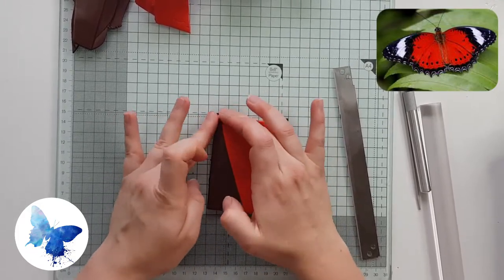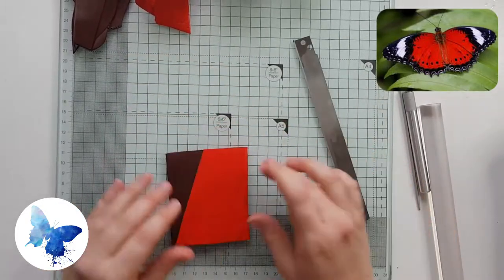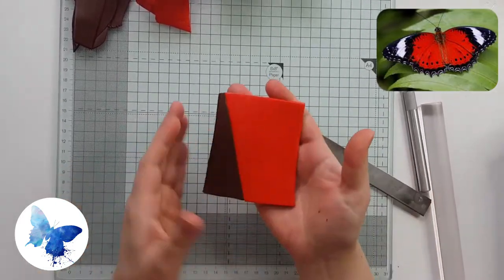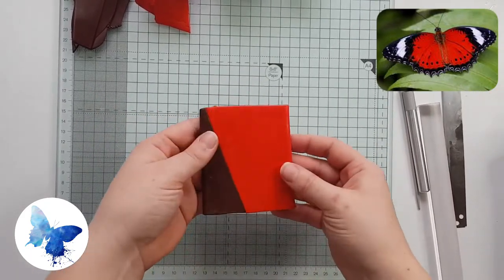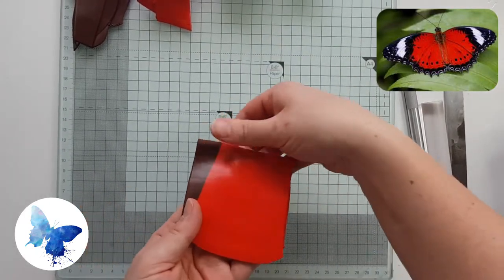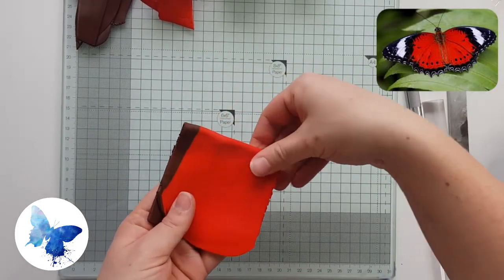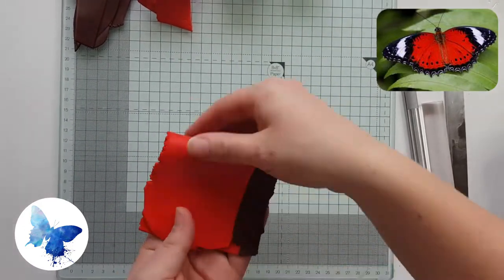Next I'm going to push the two pieces together. The last thing you want in a Skinner blend, especially with a pasta machine, is for the clay to pull apart. So really make sure that join is very secure. Once you've done that, run it through the pasta machine on the thickest setting and you'll have a sheet. Then fold it from top to bottom and run it through again.